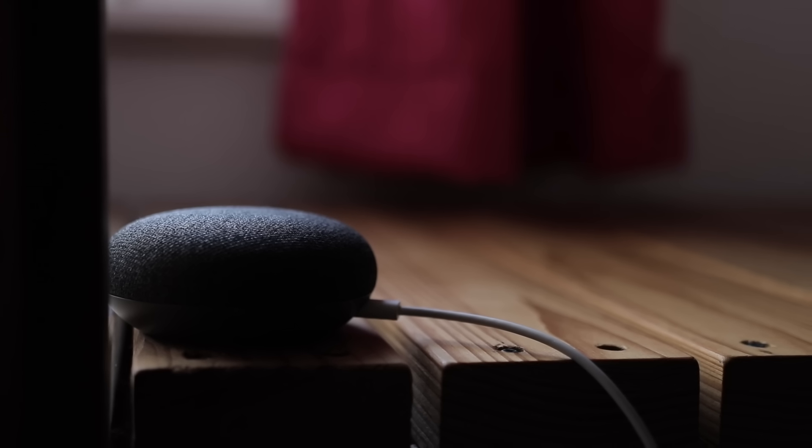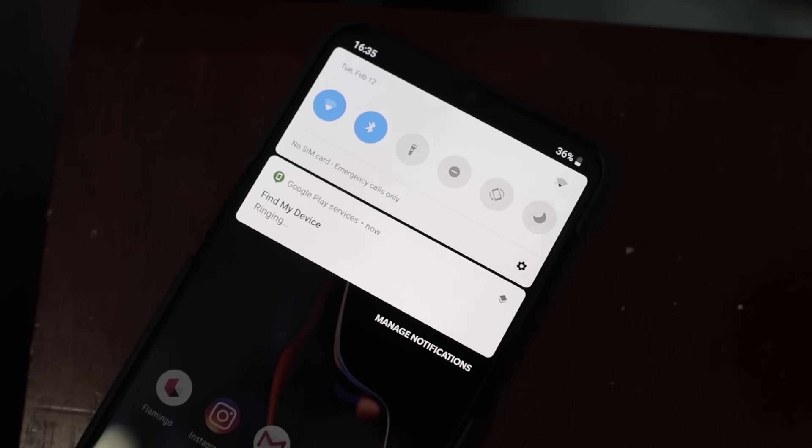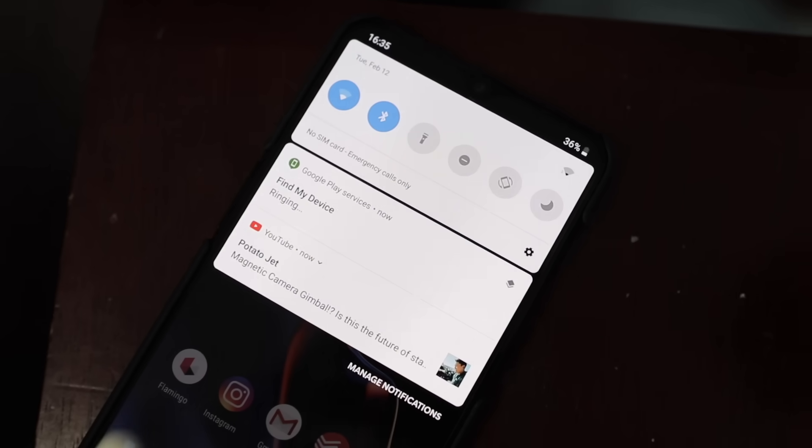It's easy to forget where you've placed your phone. Luckily, you can use the Google Home to find your phone. Just tell your home to "Ring My Phone" and it will find it, even if it's set to Do Not Disturb.